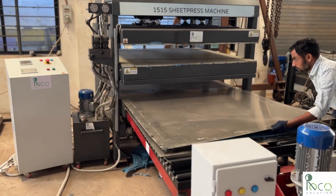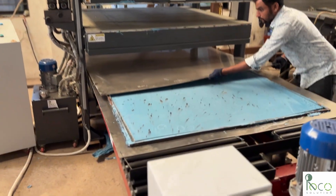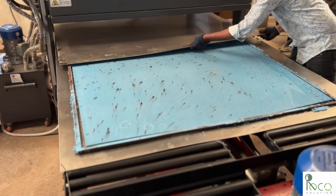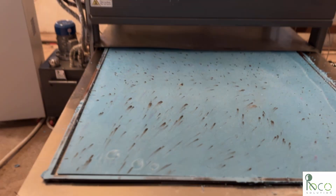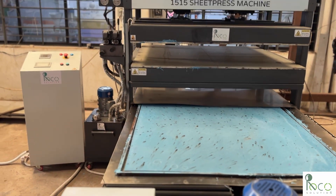We open the mold, and here it is — a vibrant blue plastic sheet, sprinkled with random black specks, giving it a unique recycled look. A clean, finished product, ready for real-world applications in furniture, construction, or interiors.